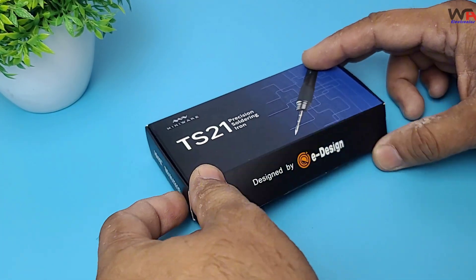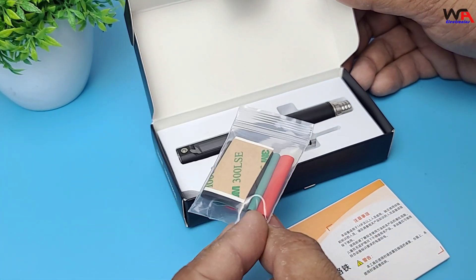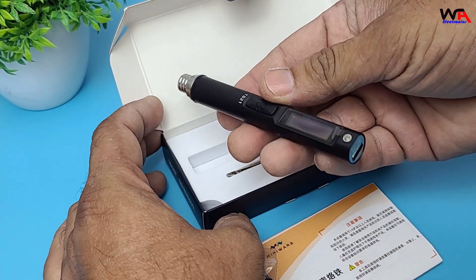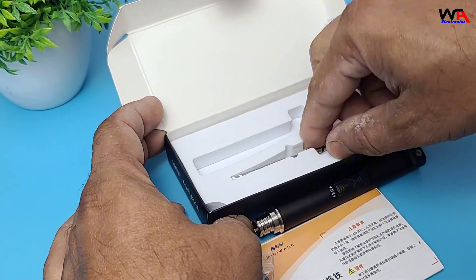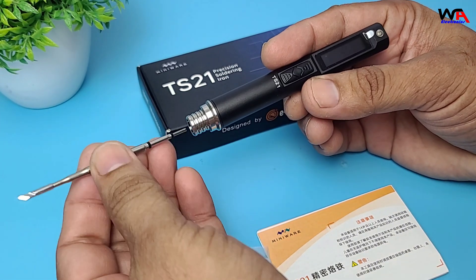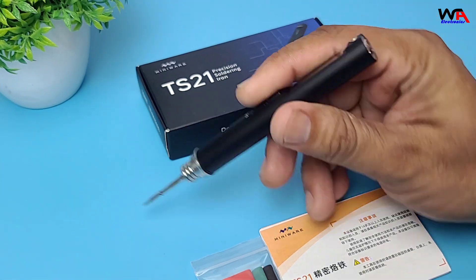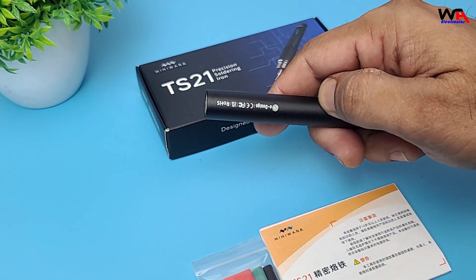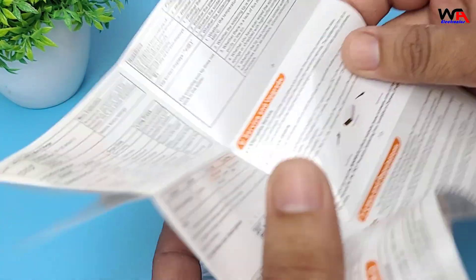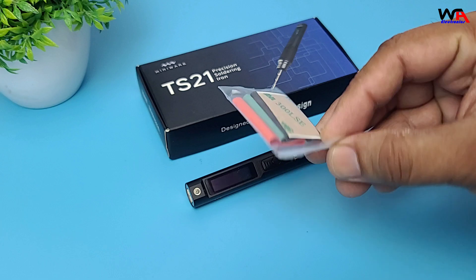Alright, so here's the box — pretty compact, let's open it up. In the box, you get the TS21 iron with a chisel tip pre-installed, a user manual in English and Chinese, and 3 colored heat shrink sleeves.